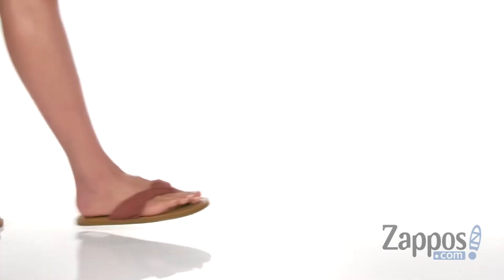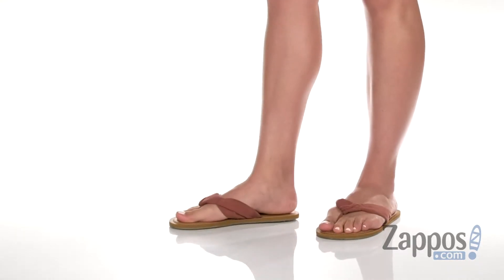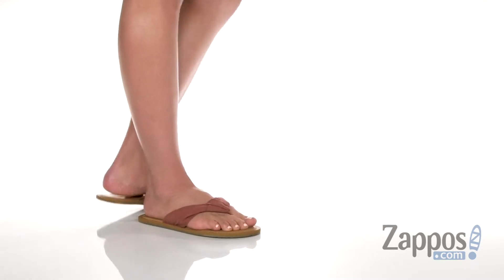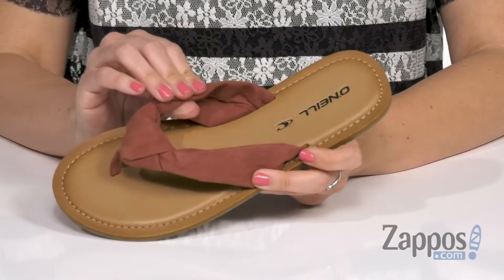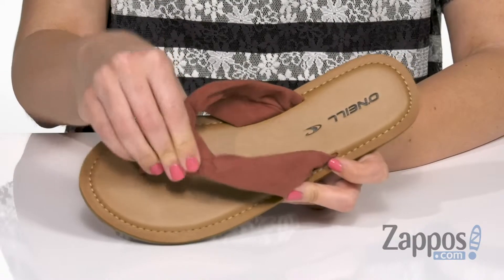Hi guys, Autumn from Zappos here and this is the Isla Vista from O'Neill. These cute sandals have a really soft canvas upper, with a canvas toe post as well. I like the knotted design here at the toe post.